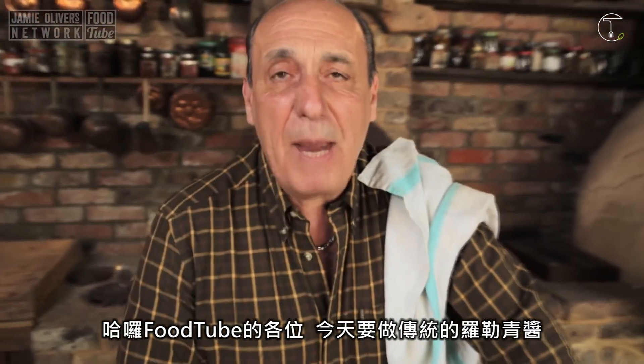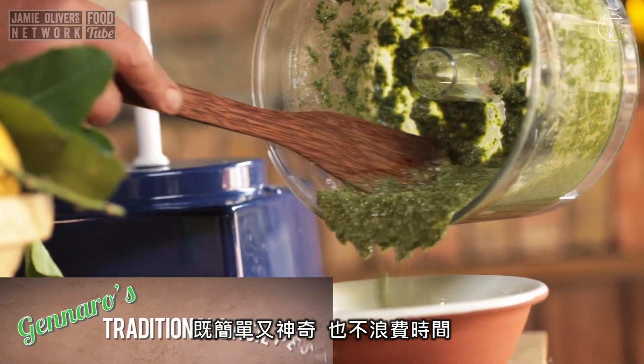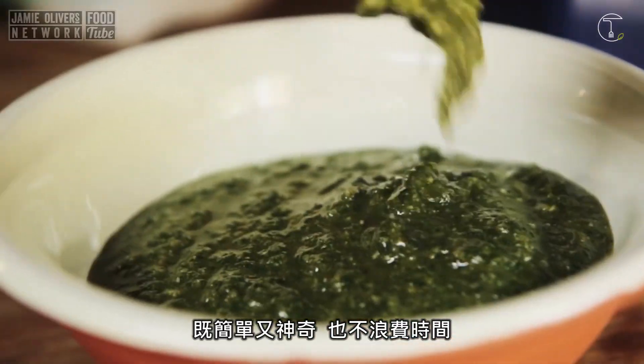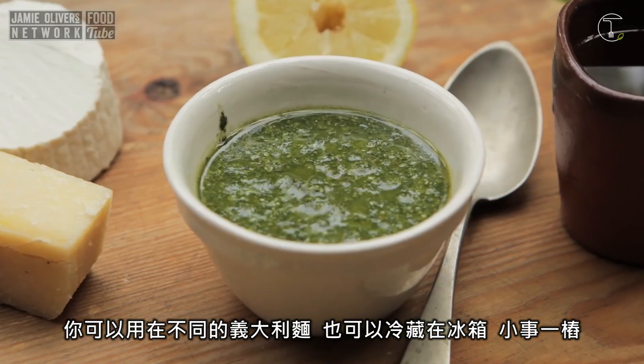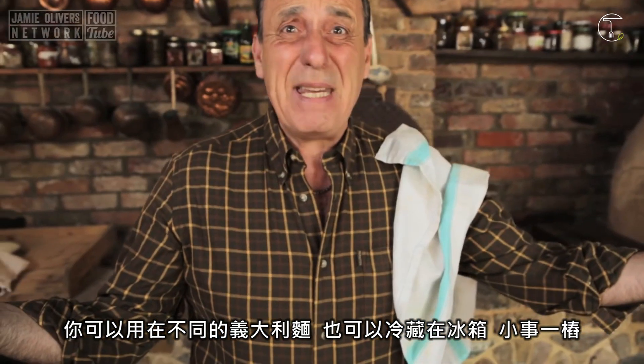Hi lovely people on YouTube. Let me show you how to make pesto — traditional basil pesto. It is so simple, it's incredible, it's so quick as well. You can use it for many types of pasta. It keeps well inside the fridge as well, so easy peasy.